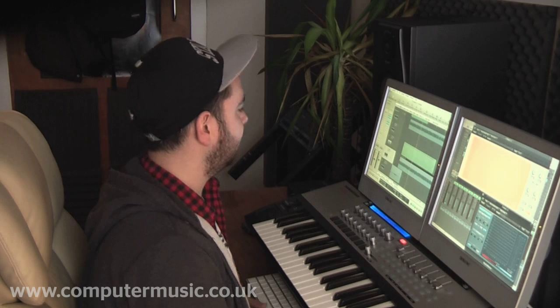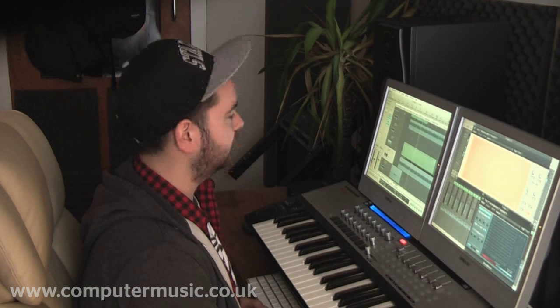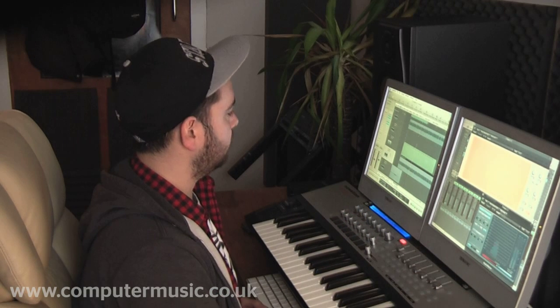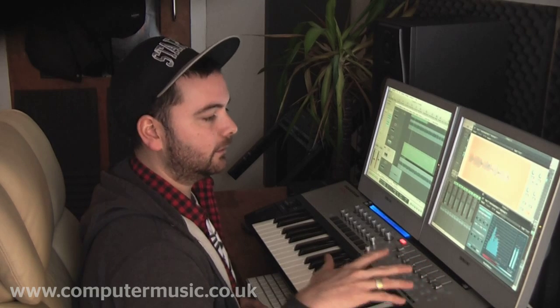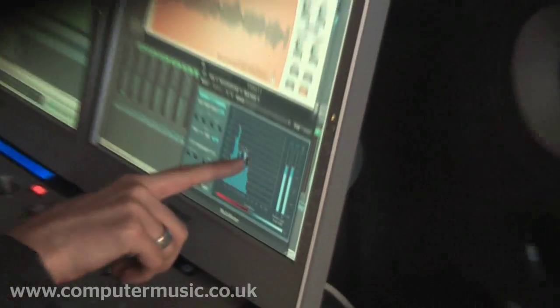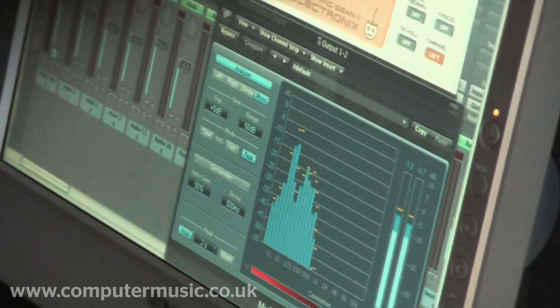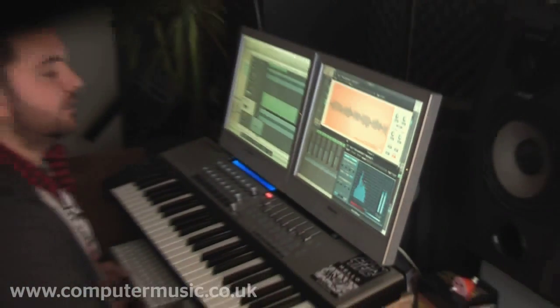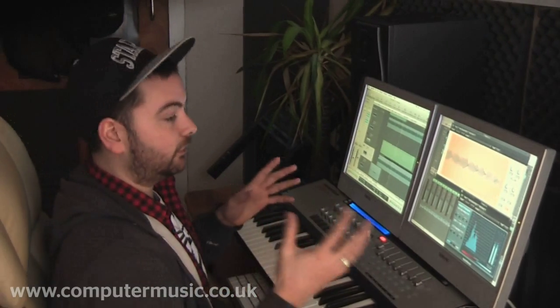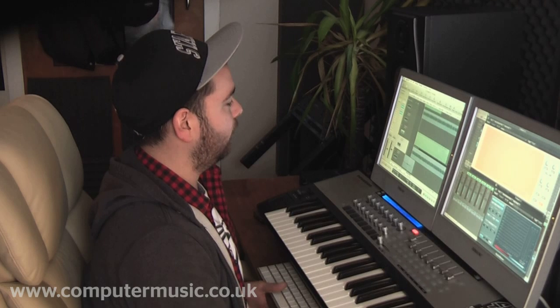What I've done to bring out the warm frequency above the sub is add this stereo synth bass on top of it, which basically occupies just the space above it where the kick and snare are. And that's sidechained quite hard as well, because it's hitting that same area. But without that, the track would sound really thin. That was just a preset — I went through a few and that one did what I wanted it to do.